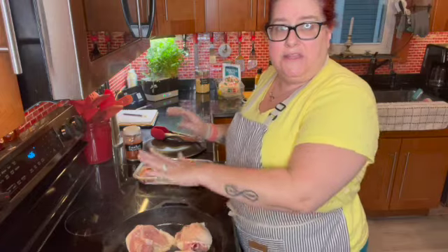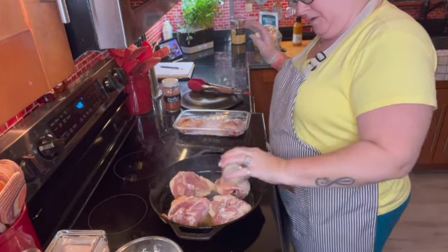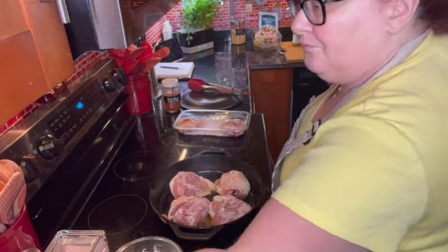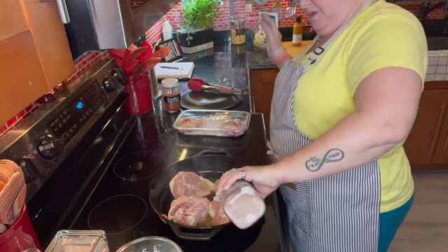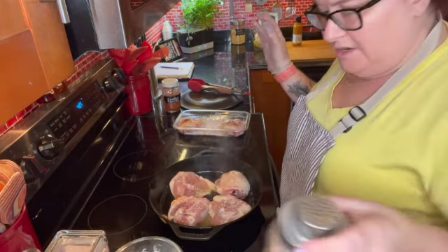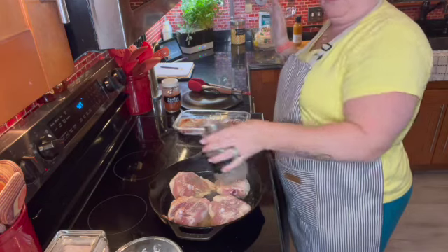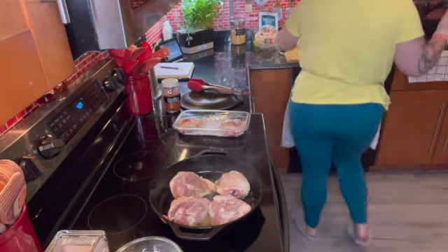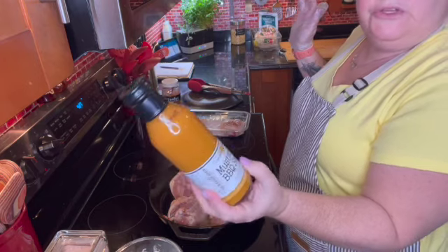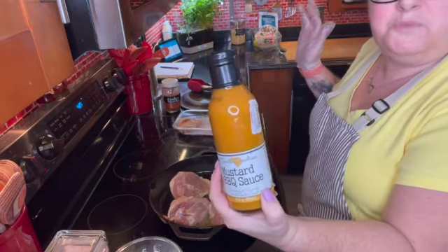Now I'm going to go ahead and season the other side. Remember guys, we are not cooking these chicken thighs all the way through — we are just searing them on both sides, and then we will cook them in the instant pot along with some rice. I have something that I got from TJ Maxx — I've never tried it before but it sounded interesting, so we'll try it together.